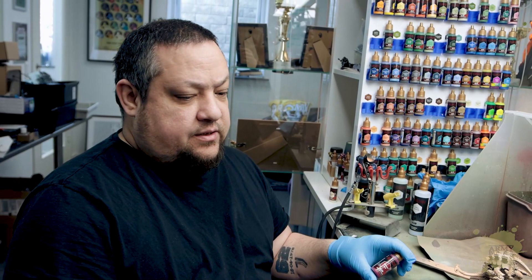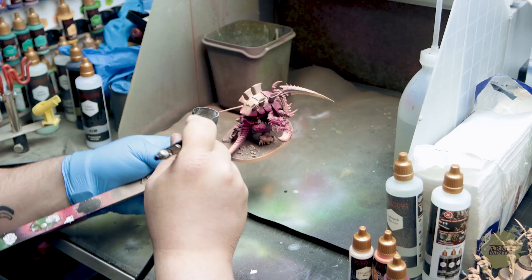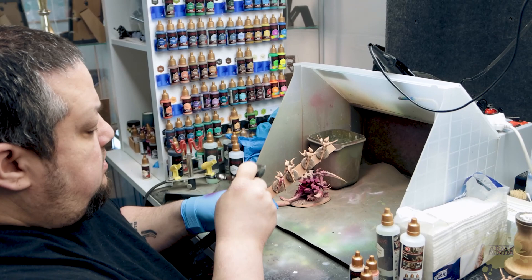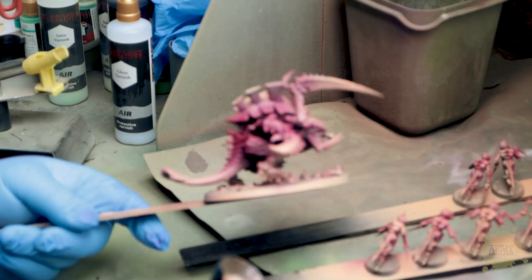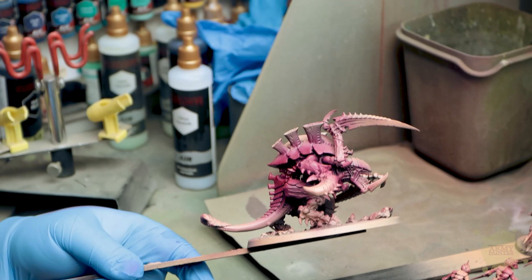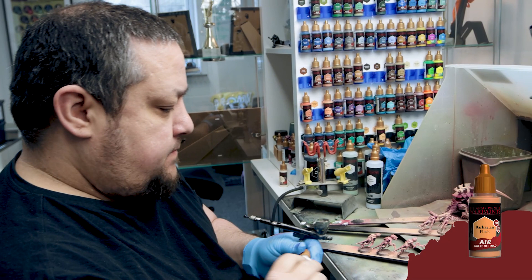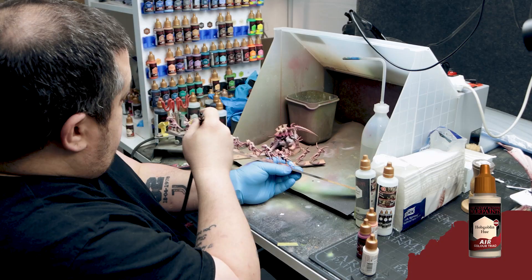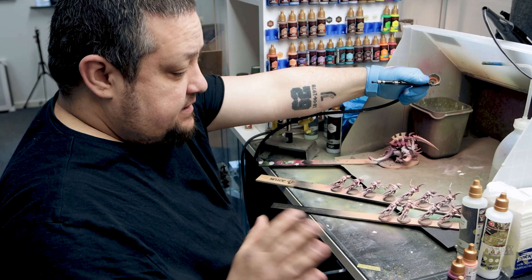My idea with these is that we want some high contrast on each miniature. For this I'll start with a camera red, as it's a dark red and it will supplement the red wash that we'll use later really well. We don't spend too much time on this. The idea now is that we want the red to be in the recesses, we'll lighten the skin a bit more, and then we're ready for the wash work.